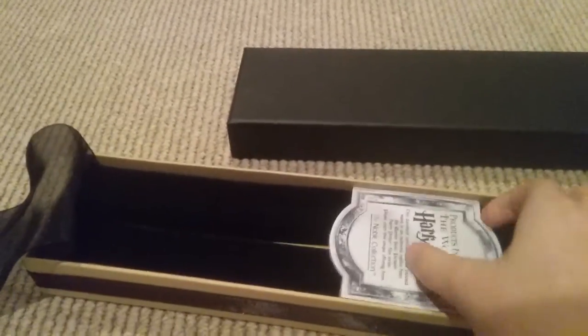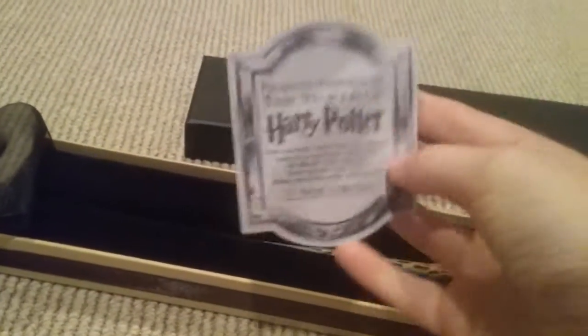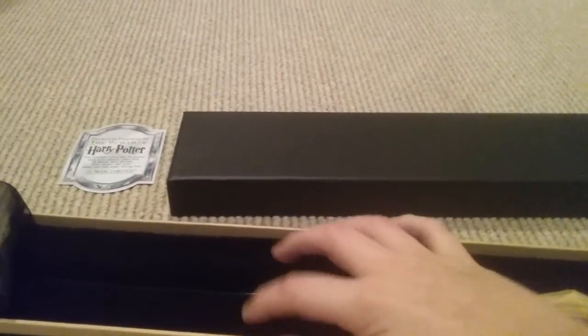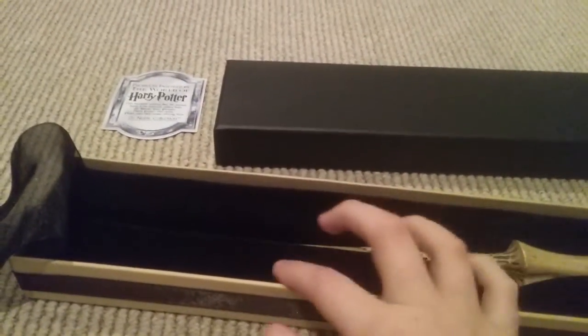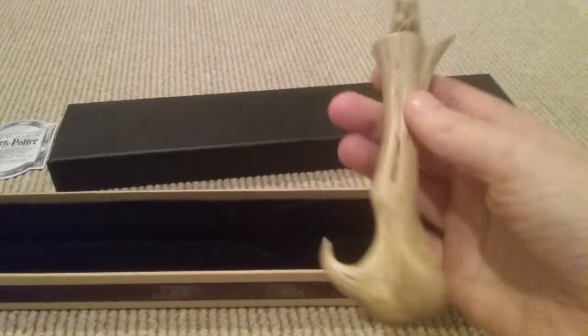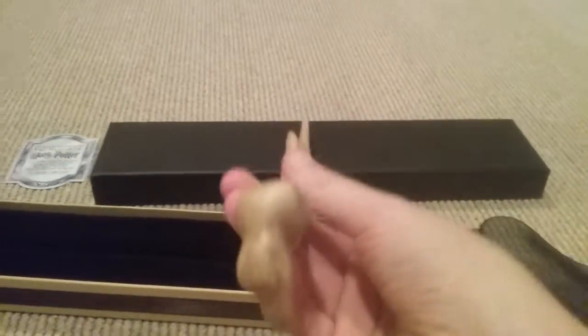Like every Ollivander's box, you have your card of authenticity certificate. Then you have black squishy foam that feels like velvet. You take the wand out and this is Voldemort's wand.